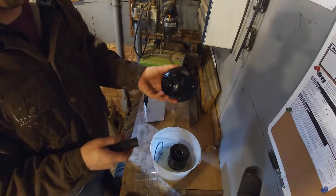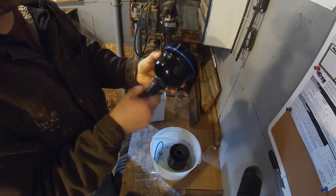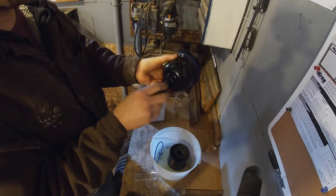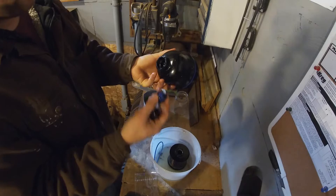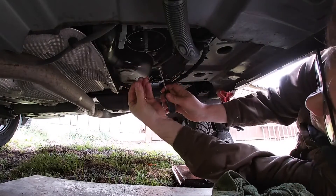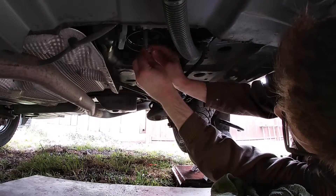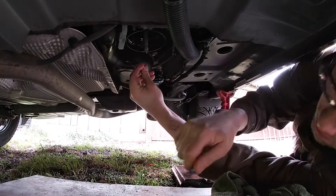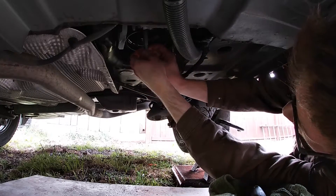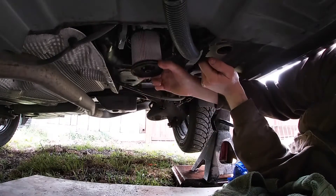This is probably what I should have done first: taking an 18mm — it's just hand tight — and unscrewing this here, and then the water and the fuel would have drained out. Now I've got this little O-ring here — I'm just going to pull this one off carefully and get the new one back on. The filter is ready to go back up.